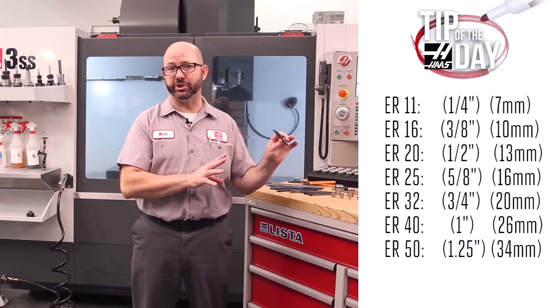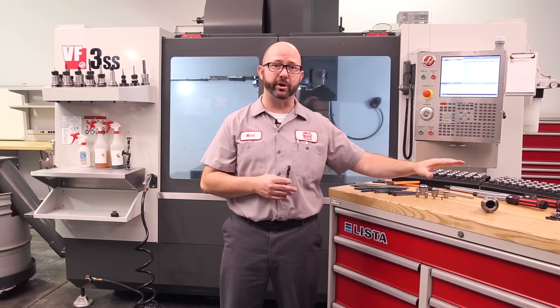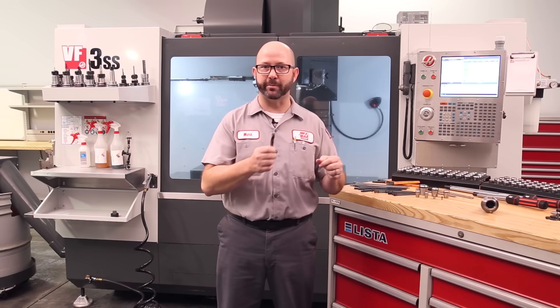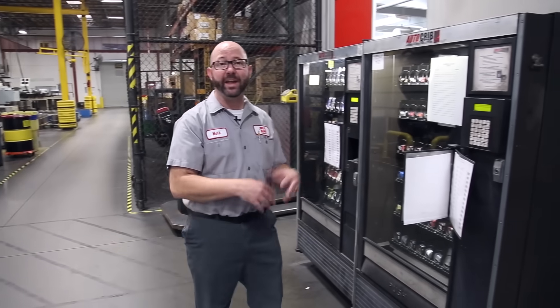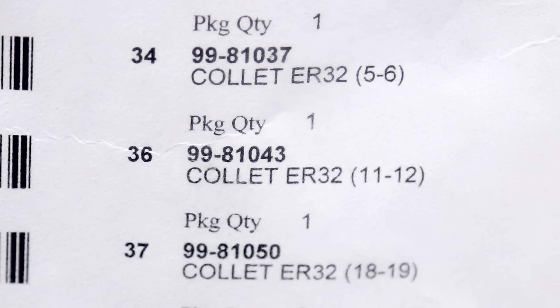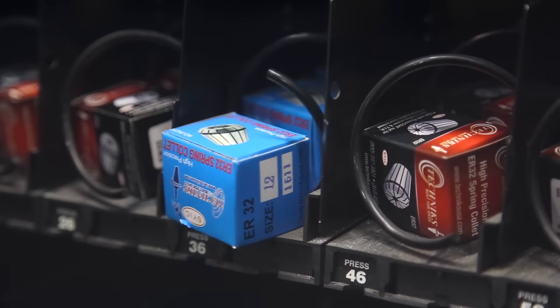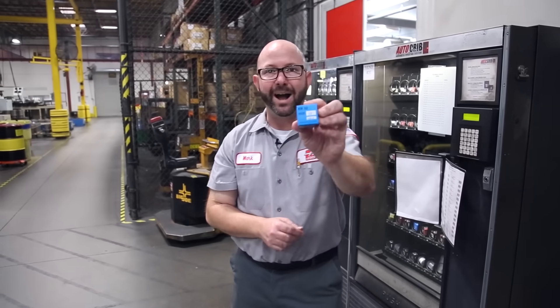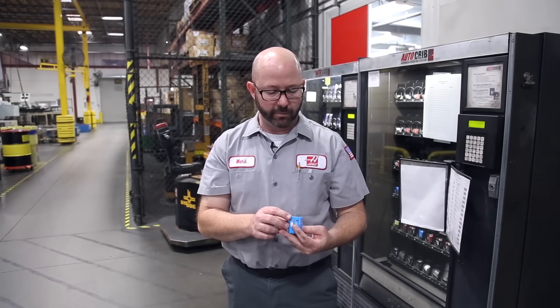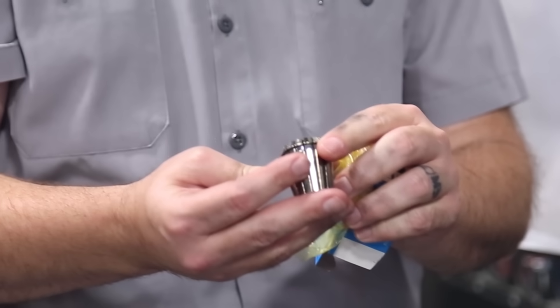Here's a 12 millimeter end mill, and from the chart we know it could fit into an ER20 holder, but we've decided to go with the much larger ER32 holder for a better hold. At the factory's mini vending machine, we can look at the chart and see that the ER32 collet for a 12 millimeter end mill is in slot number 36 and just issue it out. On the end of the box it says 12 for a 12 millimeter end mill. When we open up the collet and read it, we can see it's good for a tool between 12 and 11 millimeters in diameter — it's written right on the collet.